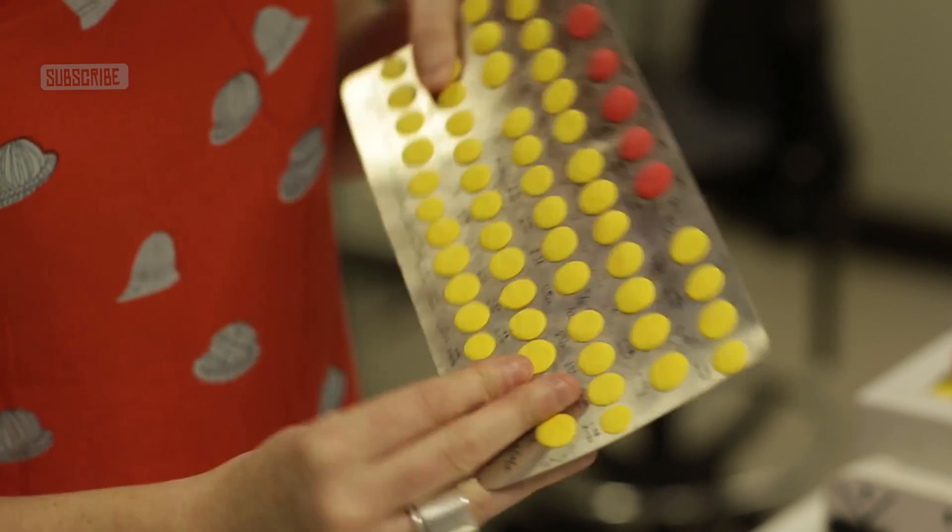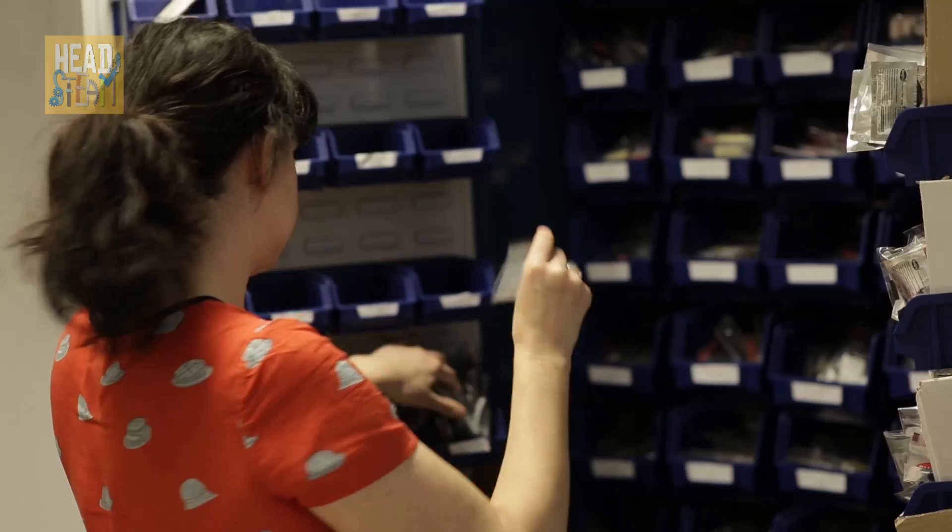The development process for Sugru was long, and the first version that we had is completely different from what Sugru is today. The first prototype that I made was so smelly and sticky — honestly, you could hardly be in the room with it. It was horrible.